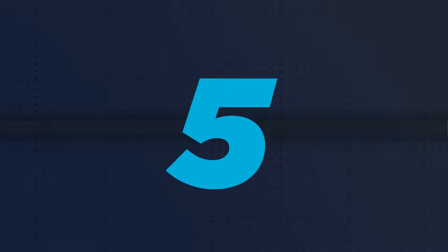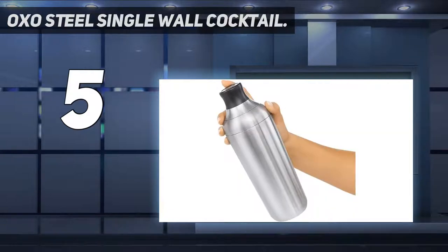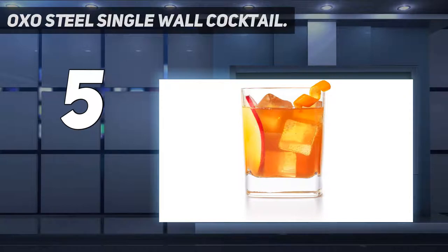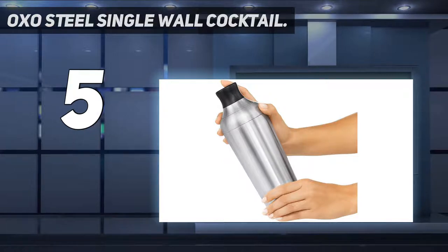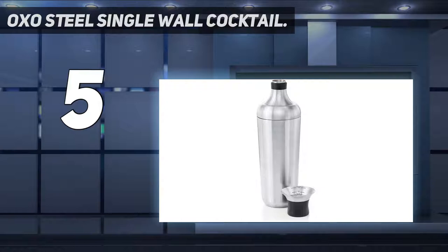Starting at number 5: the OXO Steel Single Wall Cocktail Shaker. OXO makes a wide variety of cost-effective kitchenware and barware that doesn't stiff you on the performance front. This single-walled cocktail shaker continues that tradition in fine style. The shaker comes with a strainer baked in, and there are two silicone gaskets giving you a tight seal even though this is just a single-wall construction. You shouldn't encounter any issues with leaking — something we can't say for all cocktail shakers.